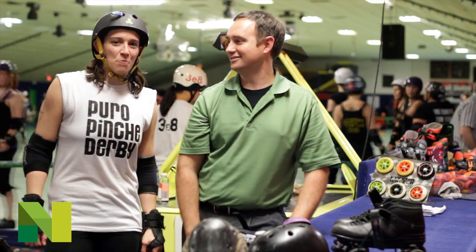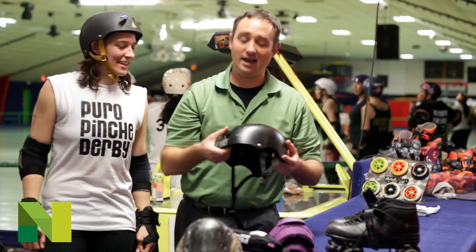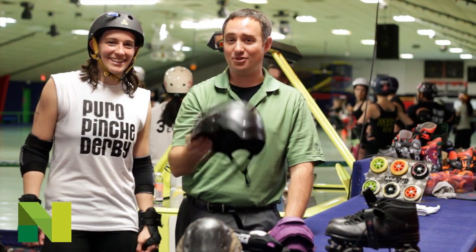And then of course you need a helmet and a mouth guard. Here's your helmet and you've got a mouth guard as well. I can vouch for this — you're definitely going to need all of this equipment if you're thinking about doing derby.